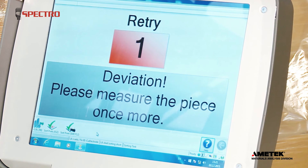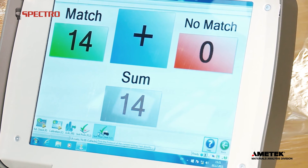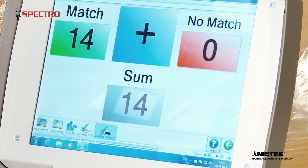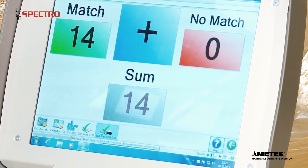If three measurements in a row miss a defined limit, the sample is rated as no match. The screen counters keep track. Sorting limits can be stored in different sets for different tasks.